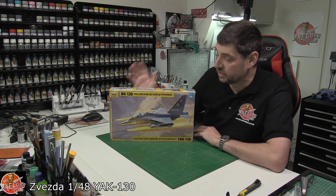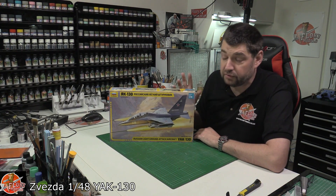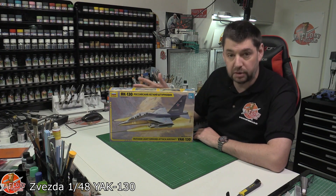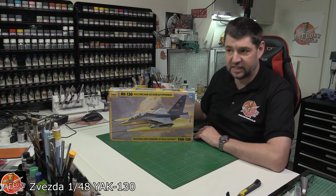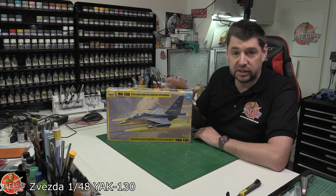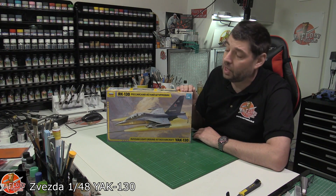Hello and welcome to Florian Models Kit Review Time. Today we've got Zvezda's 1/48 scale Yak-130. Now obviously not to be confused with the Italian one — whatever it's called — totally different kit, totally different aircraft as well.